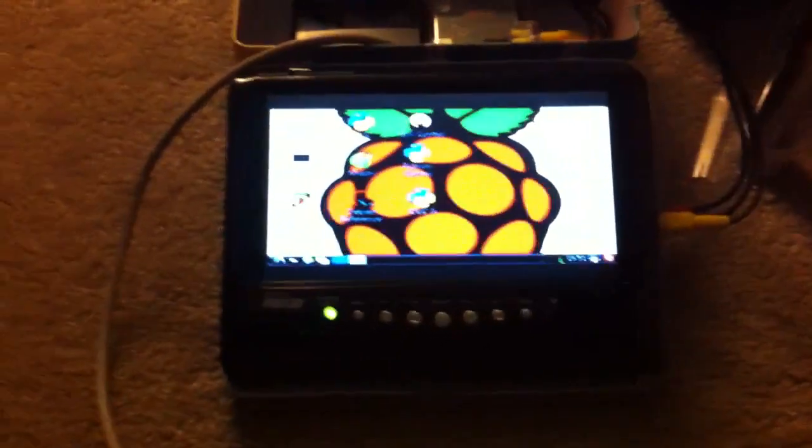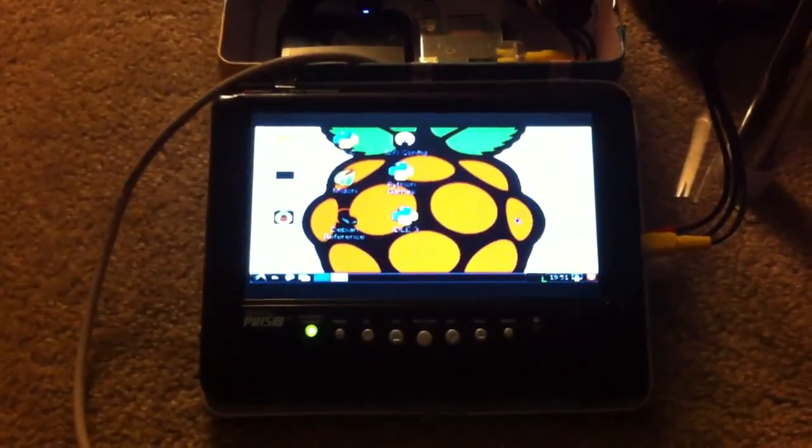So it's still starting up here. This is the Raspberry Pi computer so far. I have a kind of awkward angle here — we can move over. Alright.